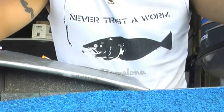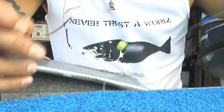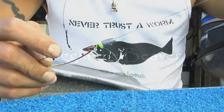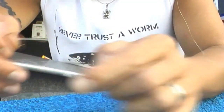So now you have your 3/16 ounce weight with a bead and a 5/0 Gamakatsu wide gap hook. This is how you rig any plastic baits, and I always rig them weedless.